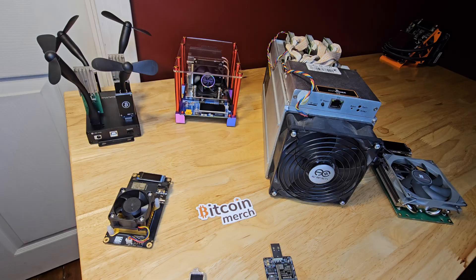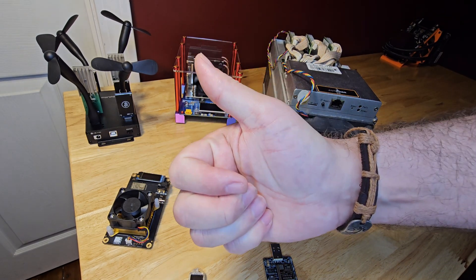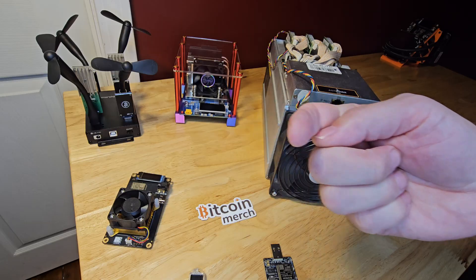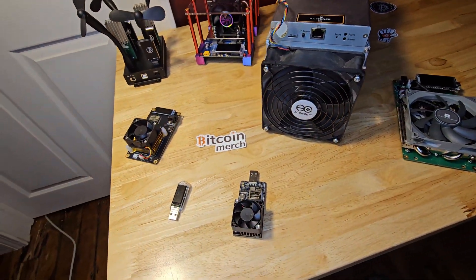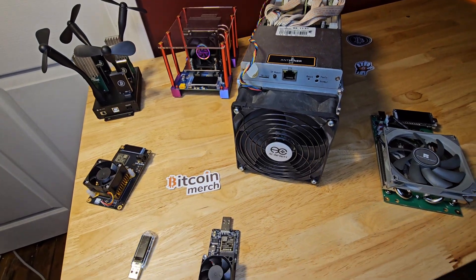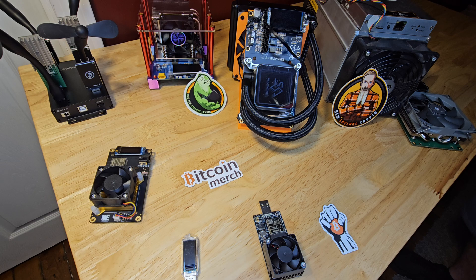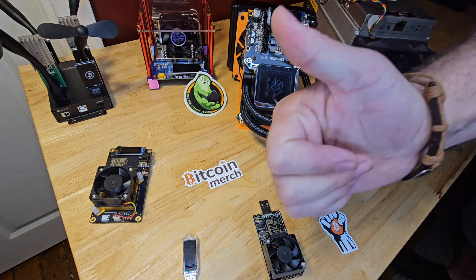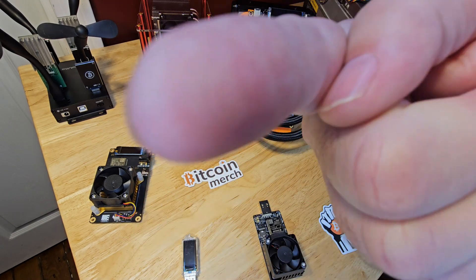A huge heartfelt thank you to Bitcoin Merch for sending us the majority of these miners to test and review — we truly appreciate their support for this channel. I will have product links and discount codes down in the video description for anyone that's interested. Please do not feel any pressure. I hope you all enjoyed this deep dive today. Thank you all so much for joining me. Please like and/or subscribe on the way out, and I will see you on the next one.